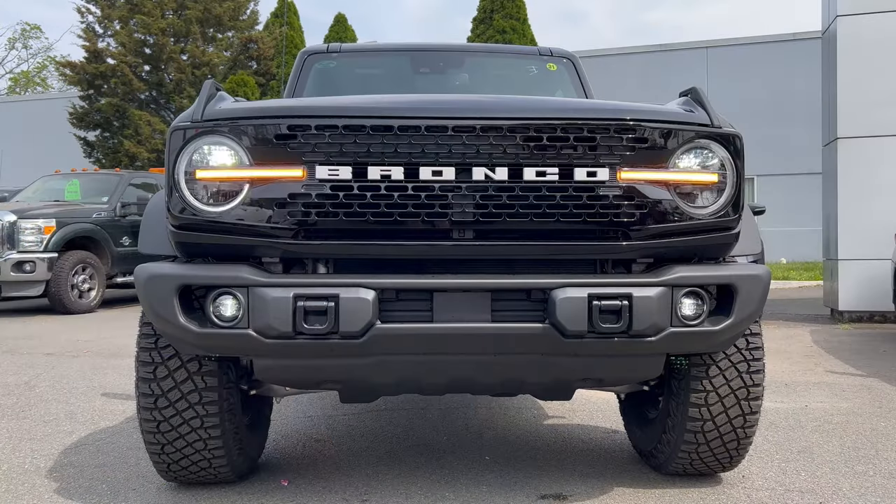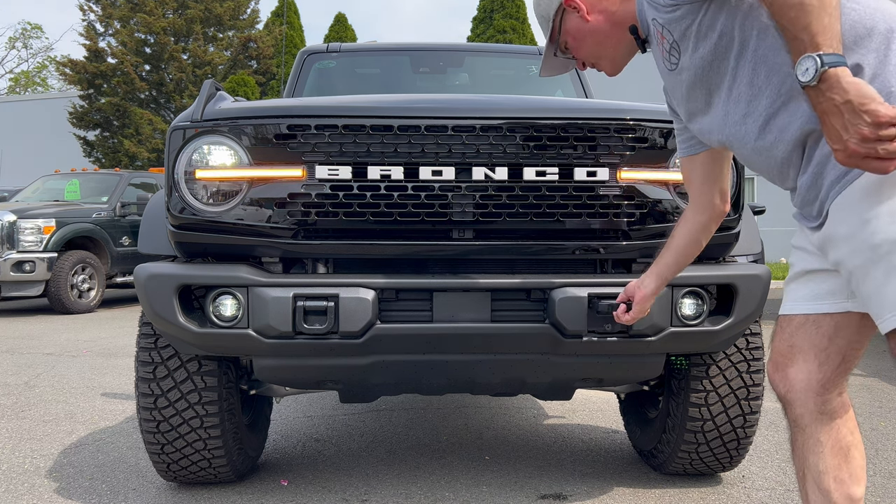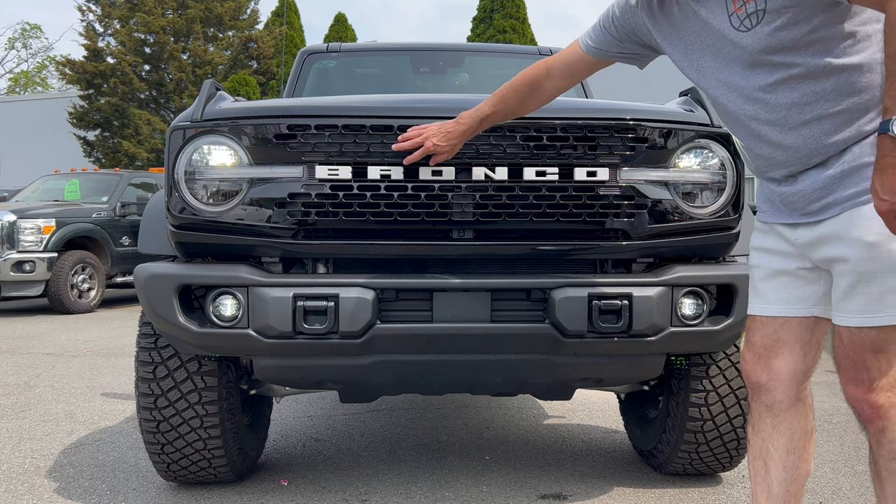Front end of this Shadow Black Bronco — the first thing you see is the big white Bronco lettering on the front grille. Looking good. LED headlights, LED daytime running lamps, LED fog lamps, LED turn signals, and we got the tow hooks right here.